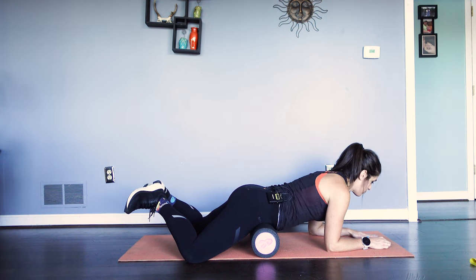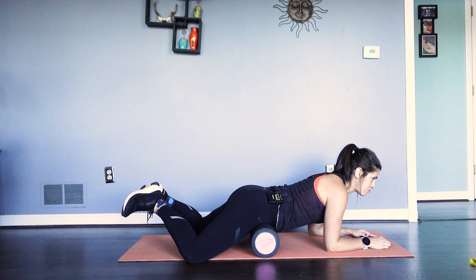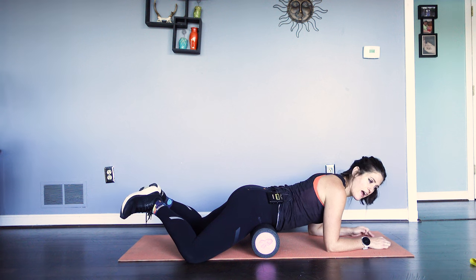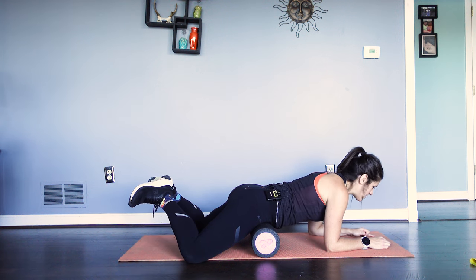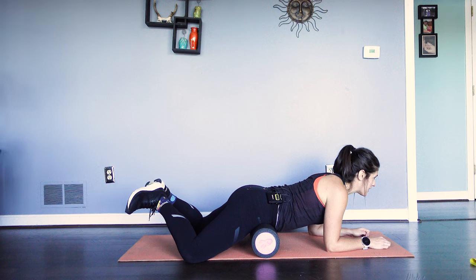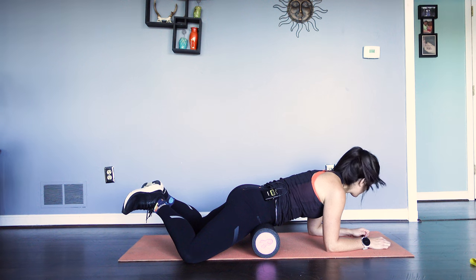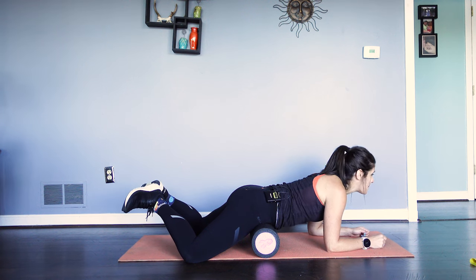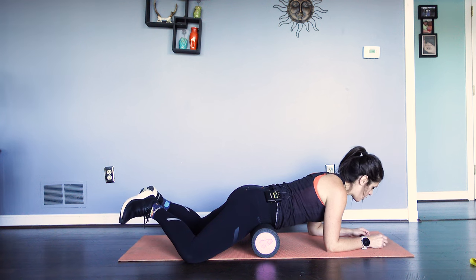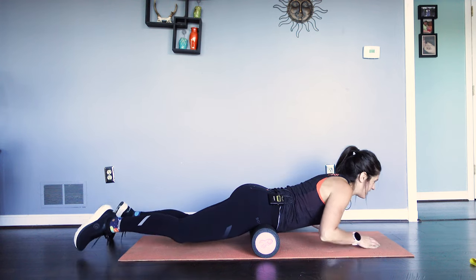Pulling that breath — pressing, two, three, four, five. Nice work. Squeezing — two, three, four, five. Relaxing. And squeezing — two, three, four, five. Nice work. Almost done here — pressing those heels, really pushing — two, three, four, five. I am burning. Two more — two, three, four, five. Nice work. And last one — two, three, four, five. Nice.